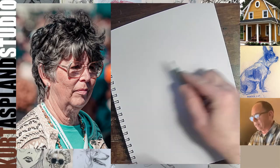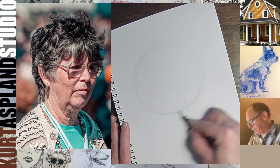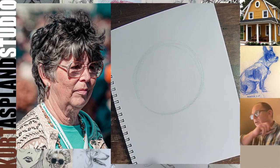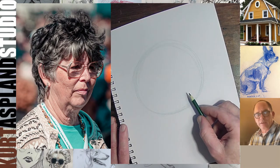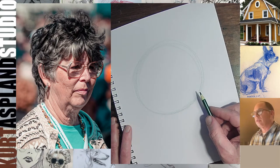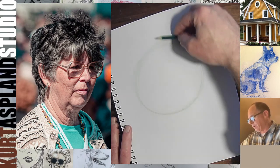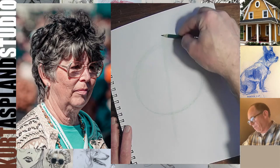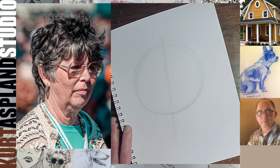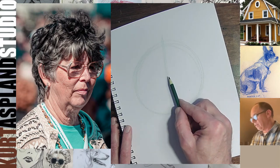Once again, holding my pencil like this, and we're going to start with a nice big oval — a nice big sphere. Drawing from my elbow and I'm keeping this very light. Let's look for the 2D now — if I hold my pencil straight up, she is leaning slightly forward. Keeping it super light. That's the 2D.